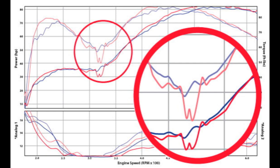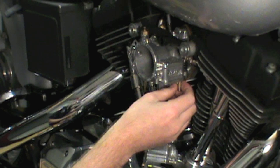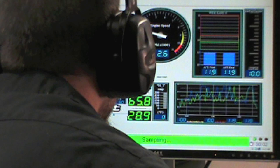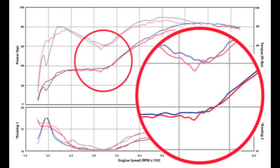We may be able to improve the midrange just by leaning out the overall jetting. We have to be careful, because if we put jets in that are too small, it could make the other areas of the RPM range dangerously lean — but let's give it a try. We're replacing the factory 29.5-72 jetting with a 28-66 combination to lean out the overall mixture. The results are a little better in the midrange and overall — as long as we don't go too far, leaner jets will help a little. However, there is still a major dip in the midrange.